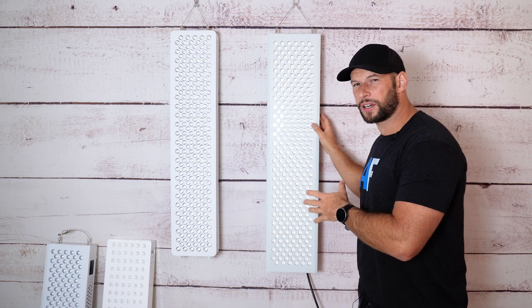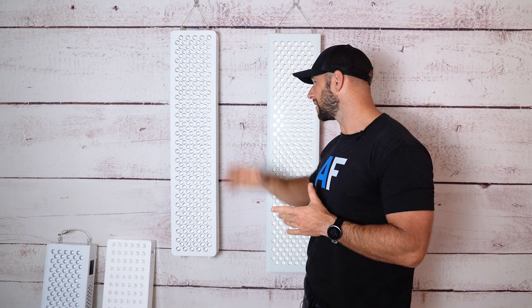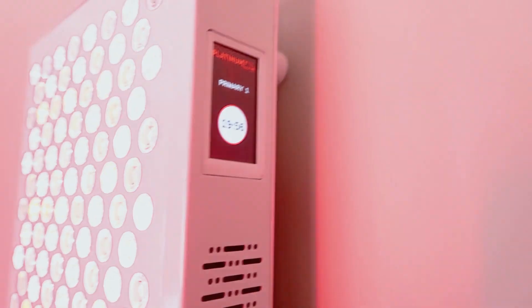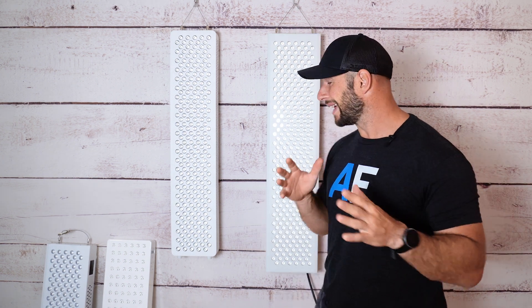I get asked a lot: I went out and purchased a Mito Red panel, six months later I decided I wanted a panel with pulsing, so I purchased an Infraredi. Can I link them together? Can I control them all from the one control panel? Why am I going to have to run multiple power cords to each panel and independently switch on each panel? It's a good question and something I've never really been able to answer until today.